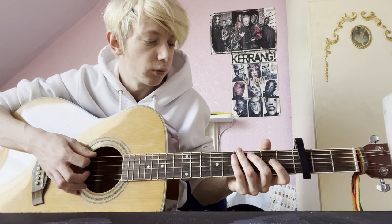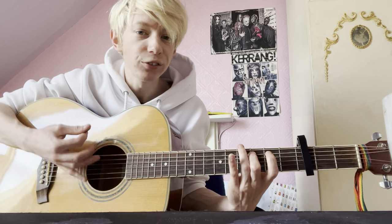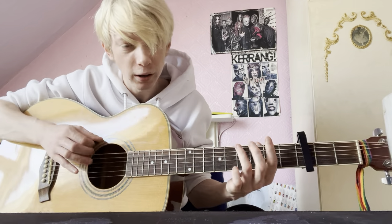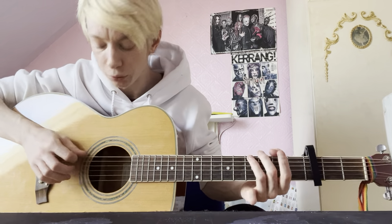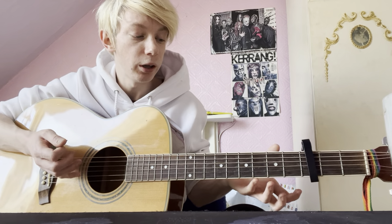And then we go back into the verse. Then we go back to this. So we don't do that twice, we just do that once. And then we do that chord: B, G, E, B. And then we go back to the chorus.